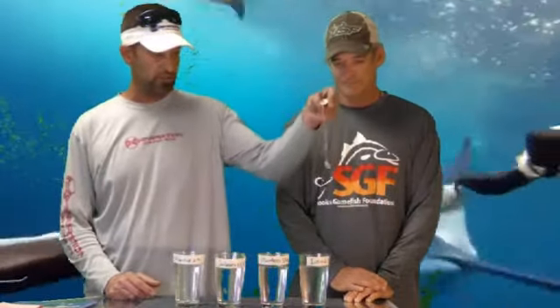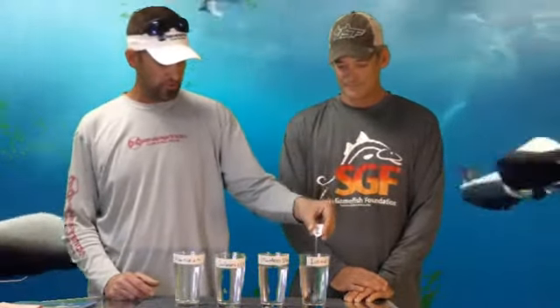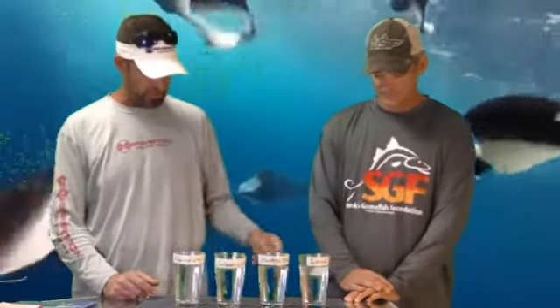I'm here with Brett Fitzgerald from the Game Fish and Swift Foundation, and today we're going to do a little experiment on metals to see what salt water does. This water is taken out of my shrimp tank in the shop, so it's pure salt water. Every week we're going to display these metals and see what they've done underwater on a weekly basis. The water is clear now, so it's curious to see how it changes over time.